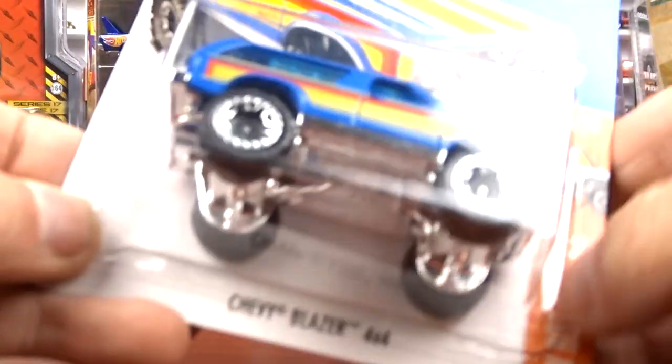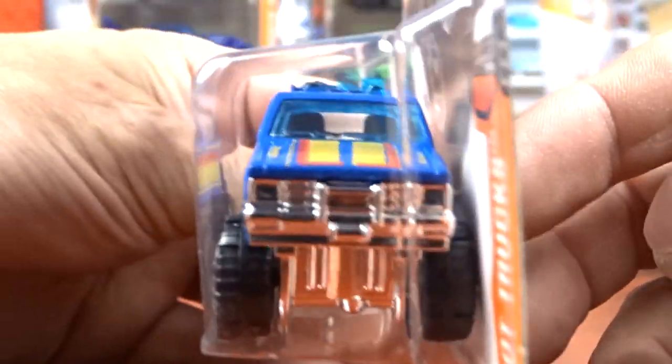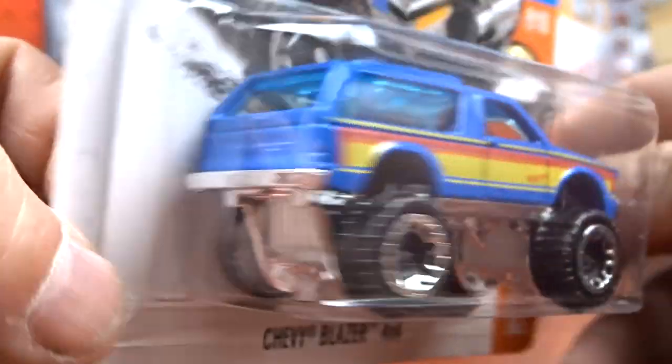And then I got this Chevy Blazer 4x4 in blue and yellow, which is pretty cool. I don't have one of those in my collection. Actually, I picked up two of these. I can't remember what the other color is now. I've got so much stuff to go through now - I have to make this two videos.